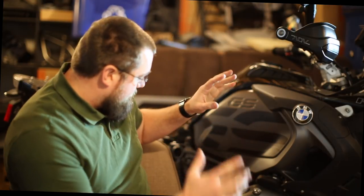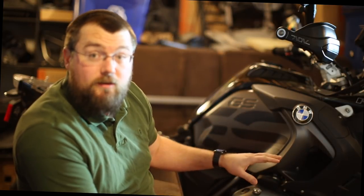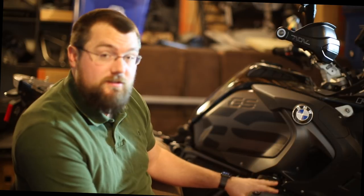Once the powder coating is done — roughly February 15th to 20th, probably the 20th — I'm going to attempt myself to get the Alt-Rider skid plate and headers installed, and try to get the lower crash bars installed.